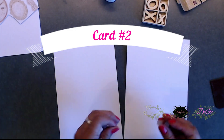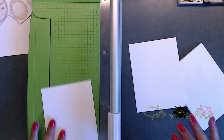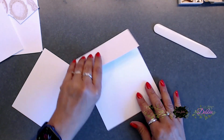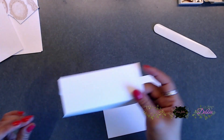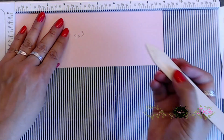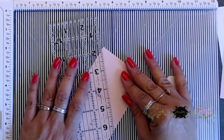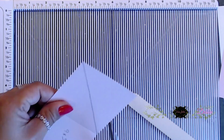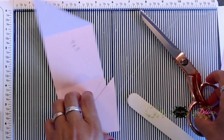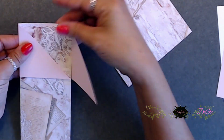Now we are on to card number two, and this card is going to be an easel card. You'll use one of the full-length cards and fold the front part in half to make an easel card. Next, you're going to need a strip of paper — preferably a colored part — that is nine by three. I used a light pink color from my stash. Score at three and six, then grab your ruler, make a diagonal line, and cut that off. Use the other piece to make another diagonal line and cut that piece off too. Save these pieces, because you're going to use them to cut out your pattern paper to cover the front.